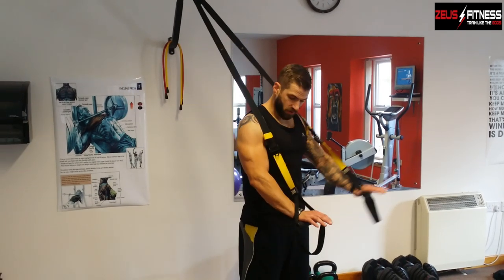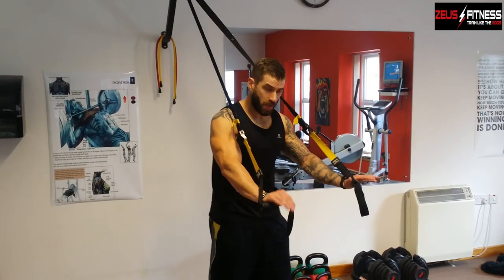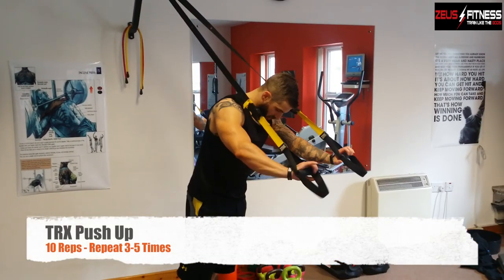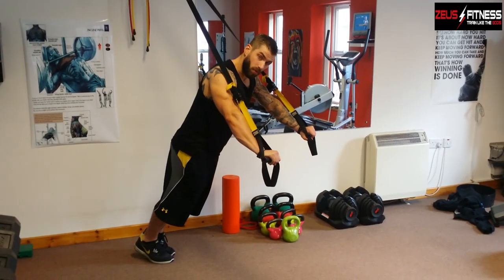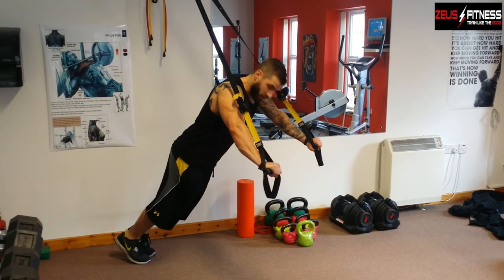The first exercise we're going to do is use the exercise straps. We've got a TRX here, so this is what we're going to use. What you want to do is just get the hands slightly more than shoulder width apart, and the more horizontal you make yourself, the tougher the exercise.